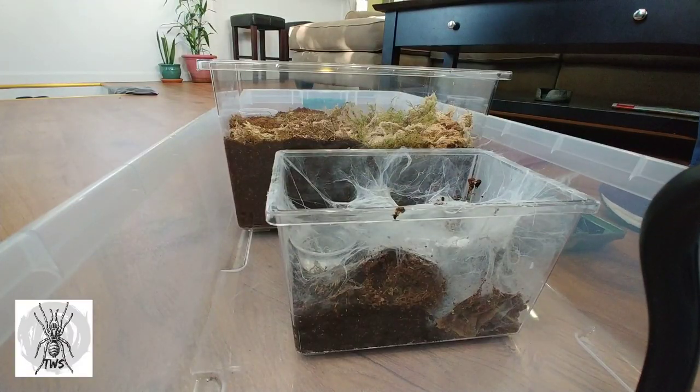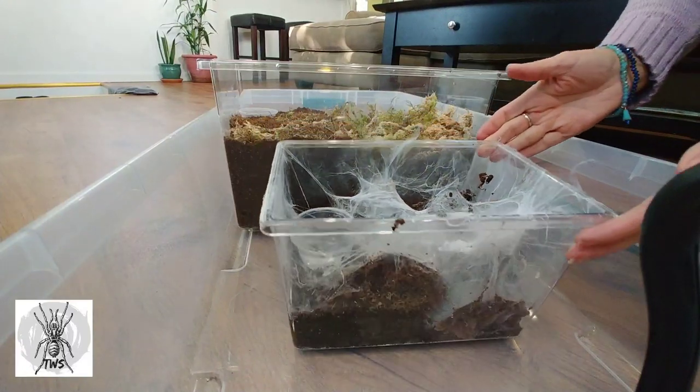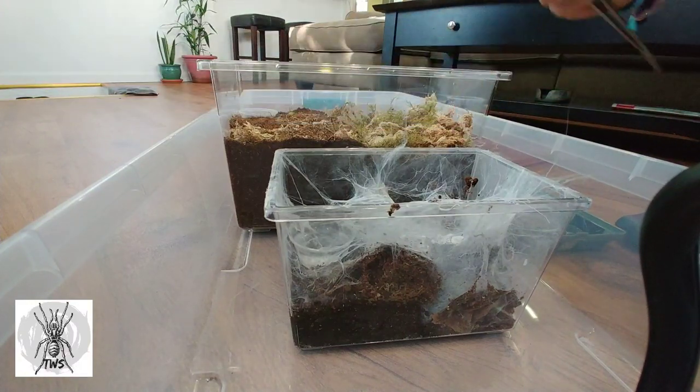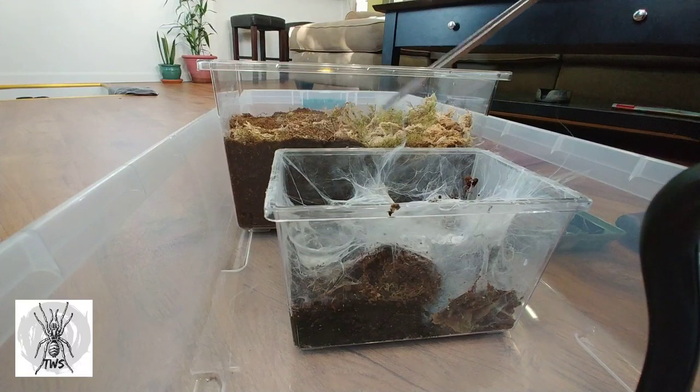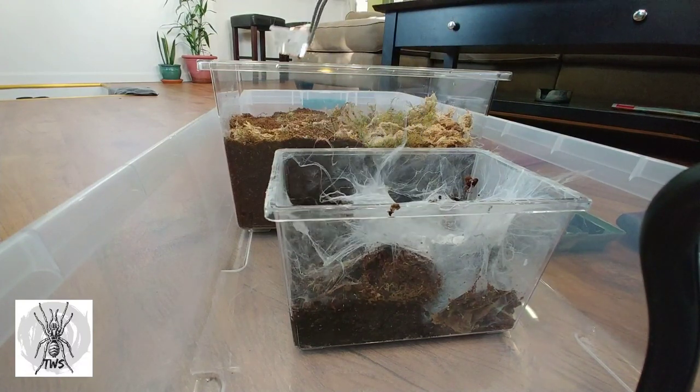I'm going to move her from this enclosure right here over into that one. Check out my giant tongs — I think you've seen them before if you watched my last video. You probably don't need that water dish; you can just use this one.